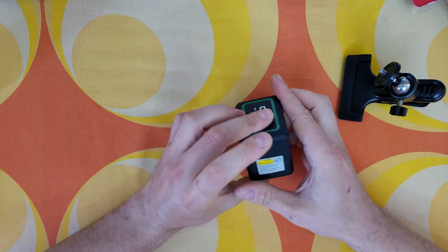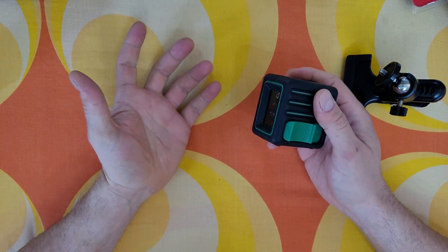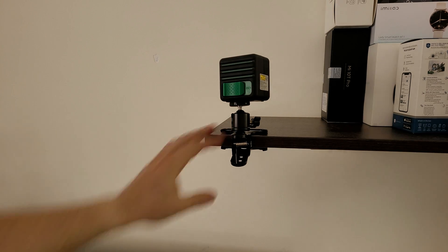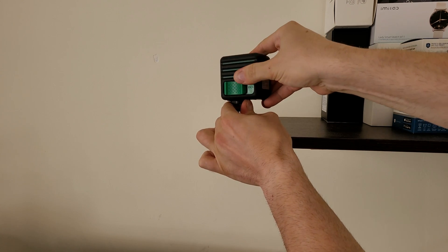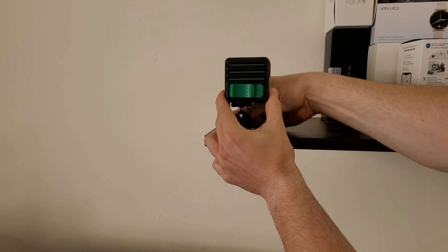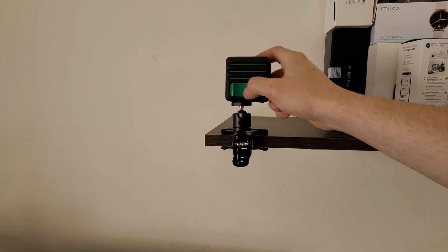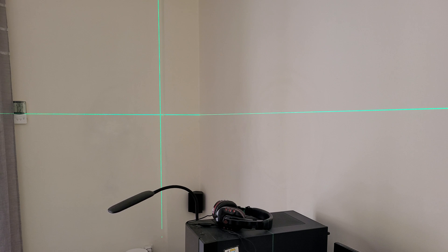Very easy to use at home — it's very small but powerful. Let's see how it works. You can install it with the clamp on a shelf; it stays very well. Make the adjustments and screw it. Turn it on and there's the laser — a straight line horizontally and vertically. Just like that you can make a straight installation for a shelf, tiles, paint, or whatever you have in mind.